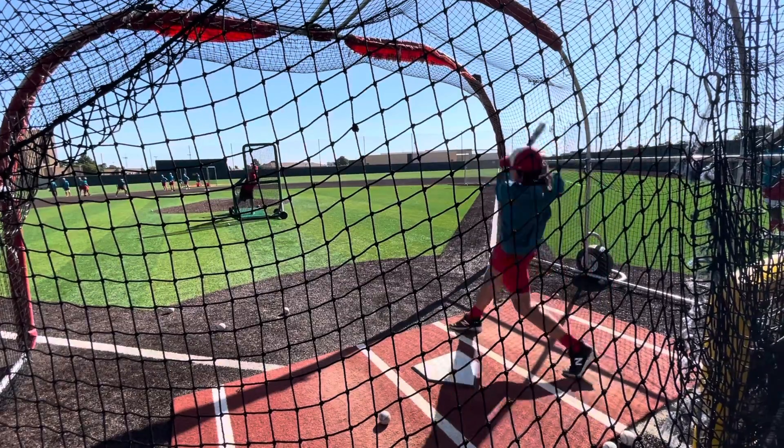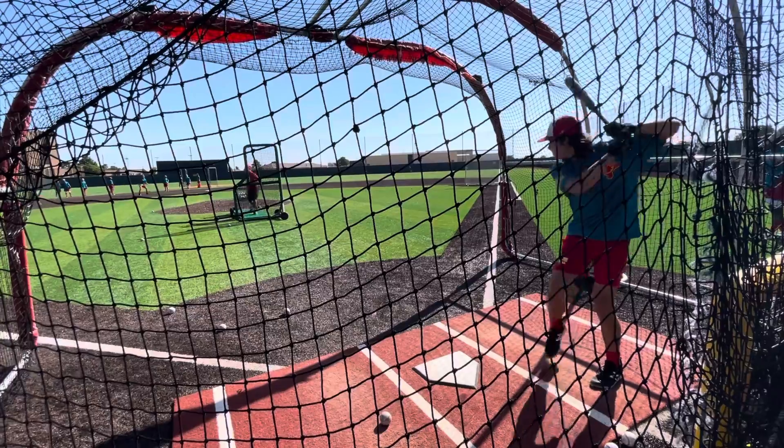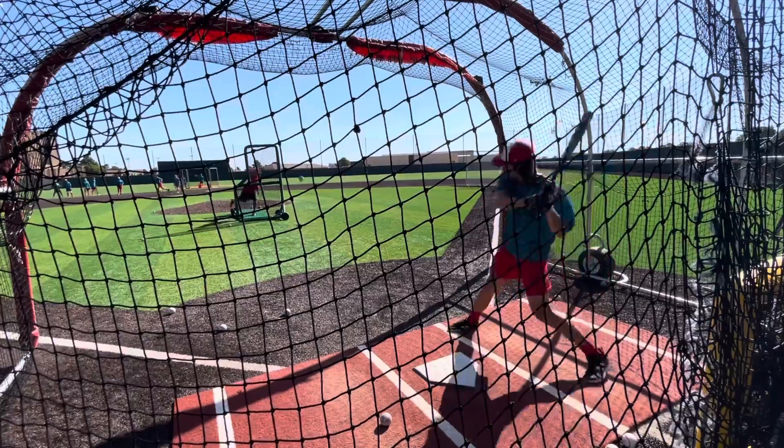The biggest thing behind BP for the game is that a hitter can get a feel for how he feels that day and try to get his timing right and groove the swing the way he wants it to be for that day.